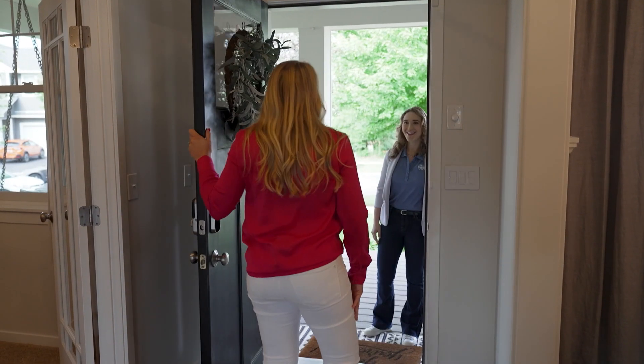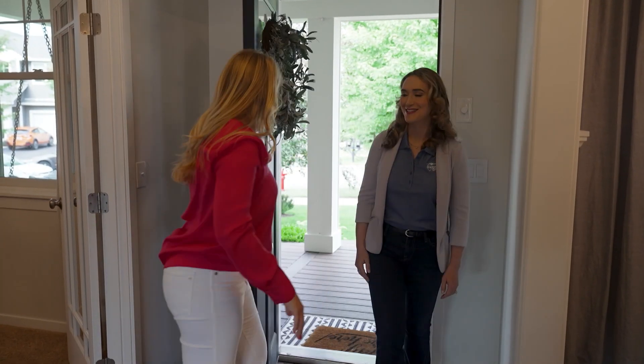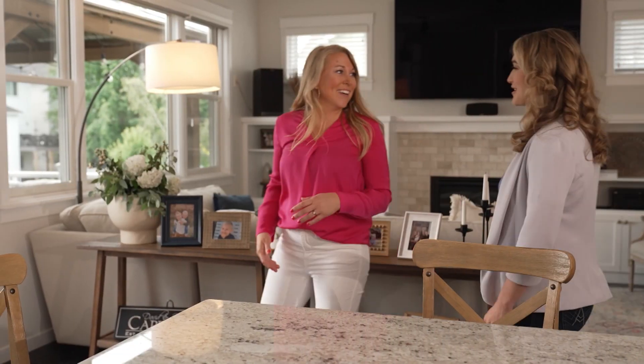Hey Alyssa, thanks for having me over. Come on in, let's head to the kitchen. I love what you've done with the house — it's gorgeous.